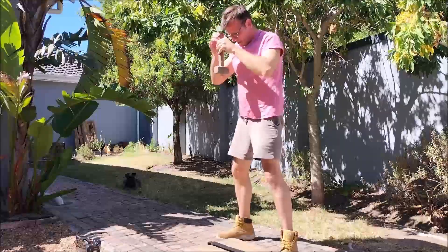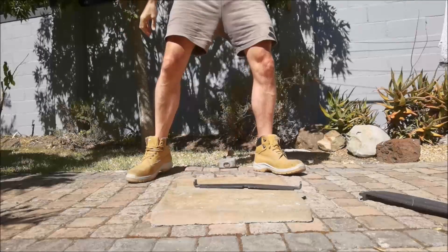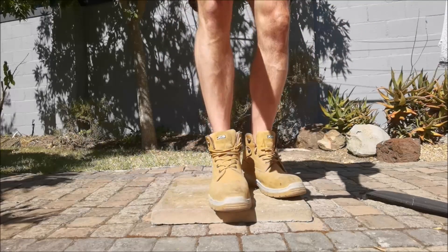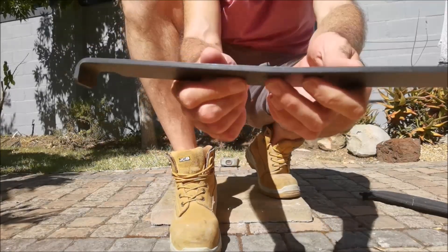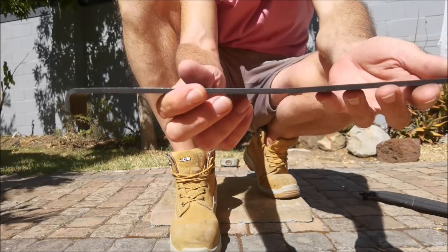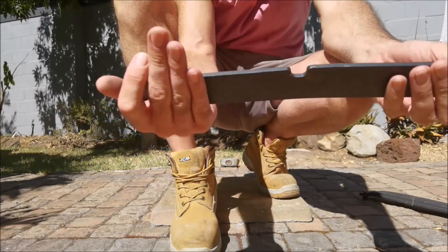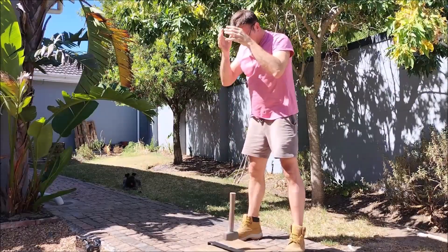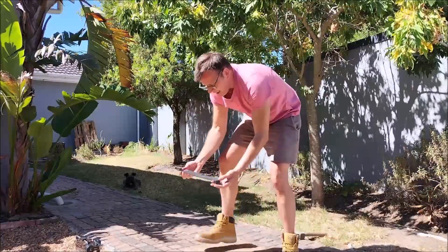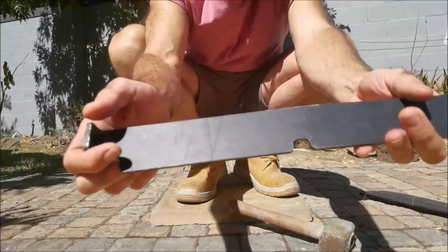Let's just do one more whack onto our steel to see if we can do much more damage. I've improved the dent — it's got a slight curve to it now. That's two pretty hefty whacks. One more — and you can see it's just bending now. So that's the difference.